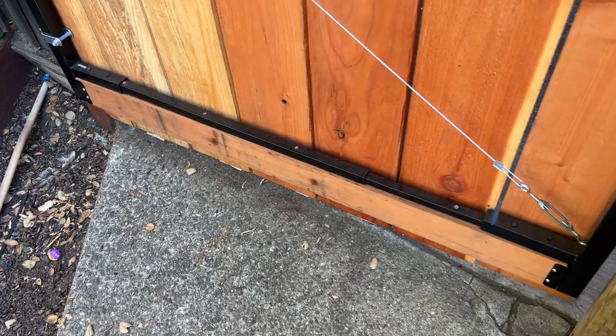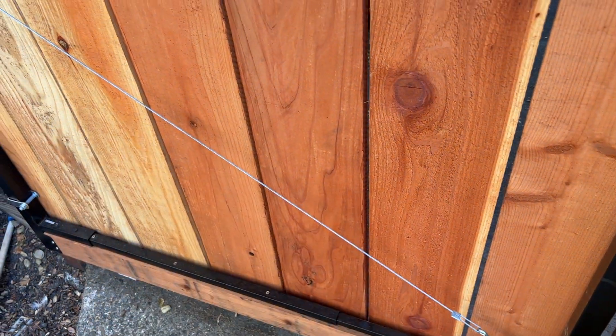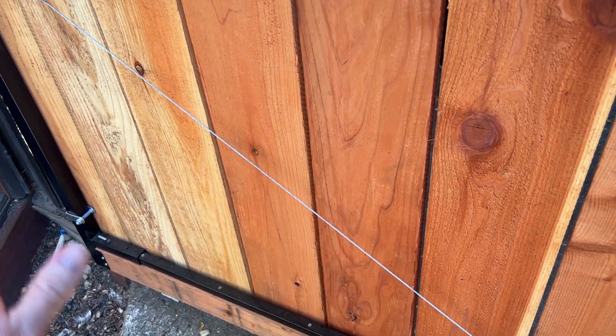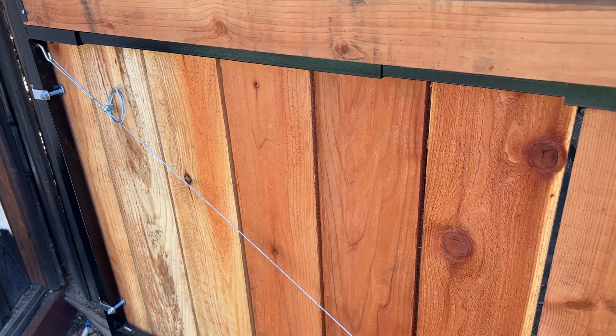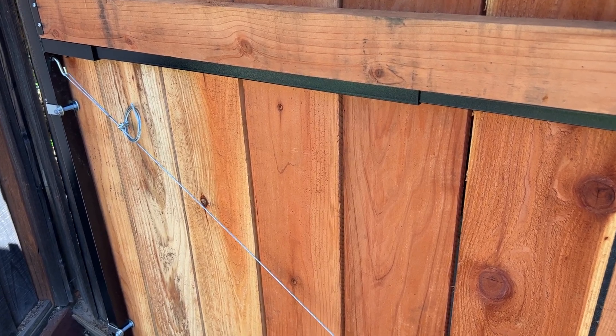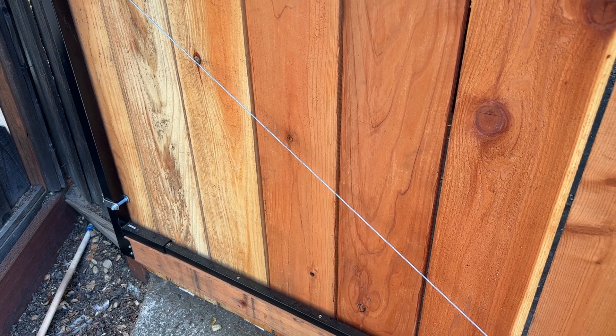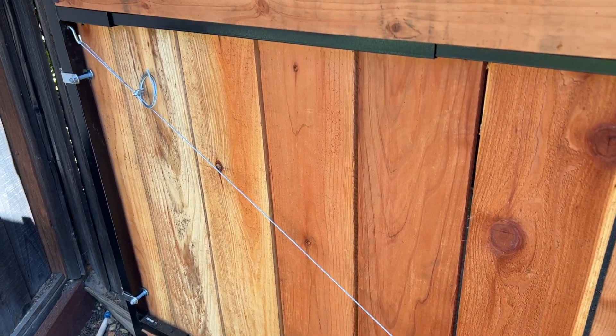And you can see here, that definitely applies here in my backyard. I've got this big, much wider than a standard-sized door sort of space. And if I built a gate here that was totally made out of wood, then it would sort of start to sag over time and it would probably break. And in fact, that's exactly what happened to the previous gate that was here.